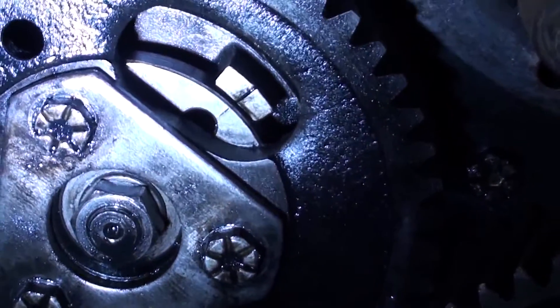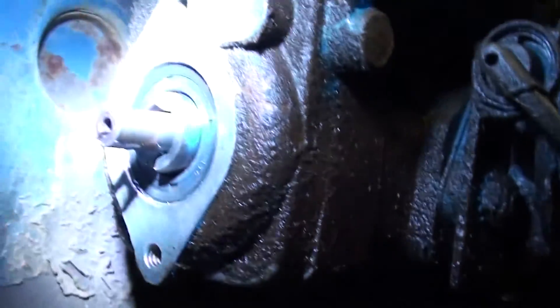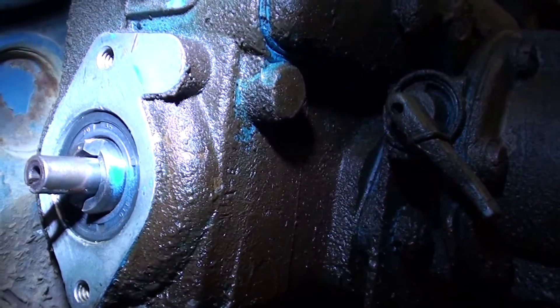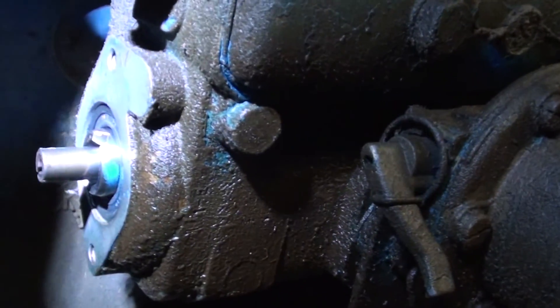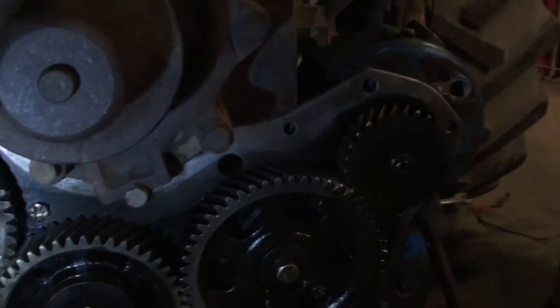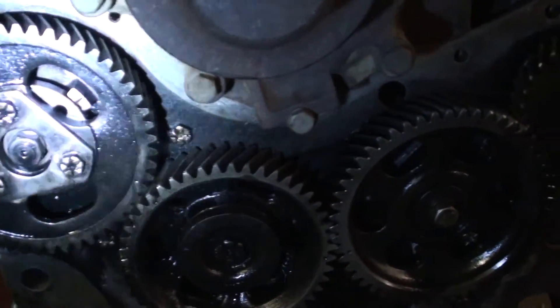On the injection pump gear those two marks are lined up. I tried to get a better video of this than I did last night. There's a mark just below that bolt hole there, and there's also a V-groove on that, and they are lined up. So that should be perfectly timed. We've lined it up at zero, lined the gears up, and then turned it 23 degrees, making sure that the pump gears are lined up front and back.